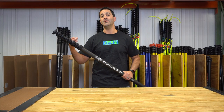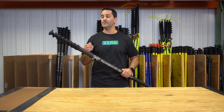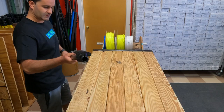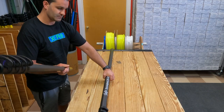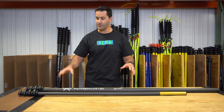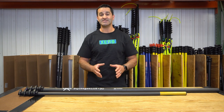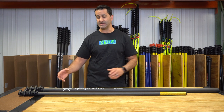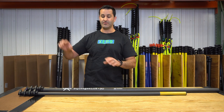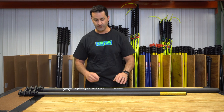Something that makes this water fed pole a bit more unique is that the top four sections are actually shorter than the bottom four sections. I'll pull them apart and show you what I mean. Here you can see the top four sections are a bit shorter. This adds to the rigidity of the pole when extended — shorter sections are going to have less flex. The farther out and thinner they are, the less flex you're going to have traditionally on a water fed pole.